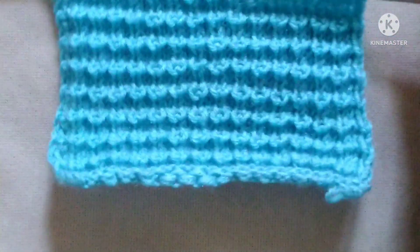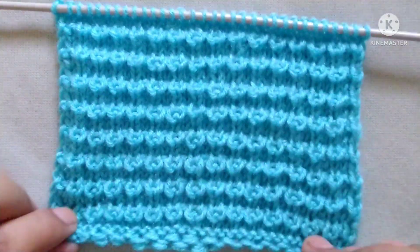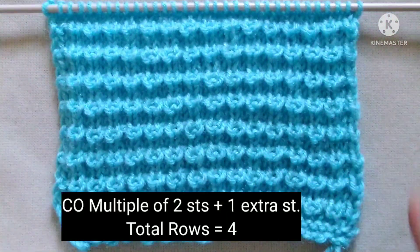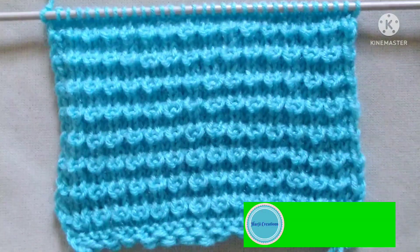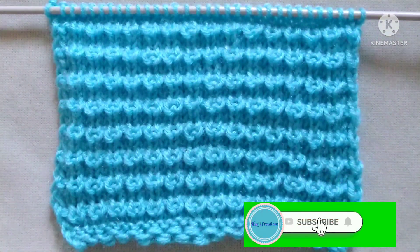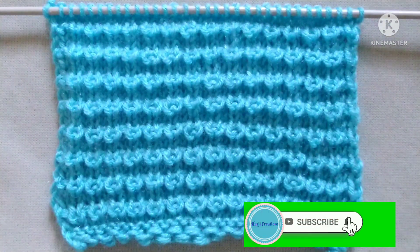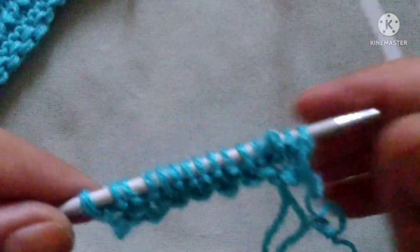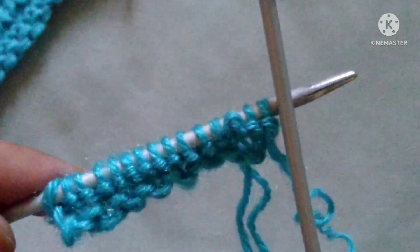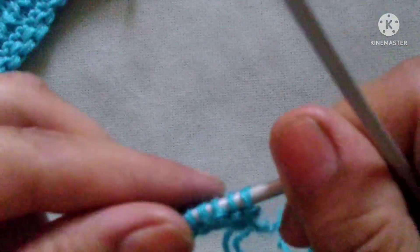Friends, it is a four-row repeat knitting pattern and stitches needed for cast-on are the multiple of two plus one extra stitch. Before starting the tutorial, if you really like my video then please don't forget to subscribe my channel and press the bell icon to receive notifications of upcoming videos. For the demonstration I have cast on 15 stitches on my needle.